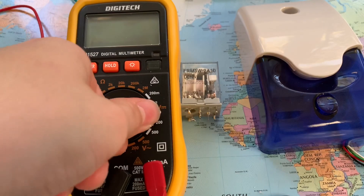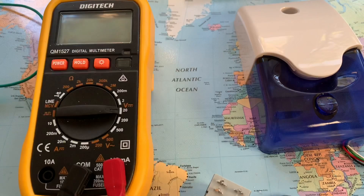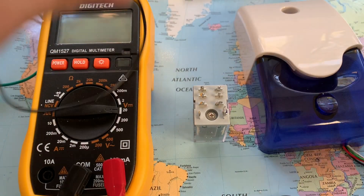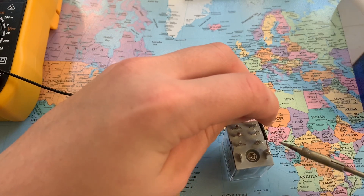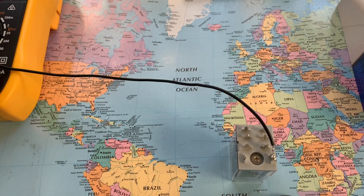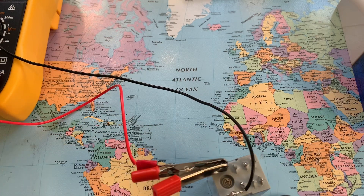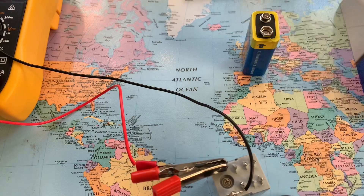I'll put my multimeter to 20 volts. Basically, you have the main power coming to the coil — I'm going to give power to the coil from your main supply, my power supply. Next thing you want to do is get your backup source. In this case I'm just going to use a 9 volt battery.